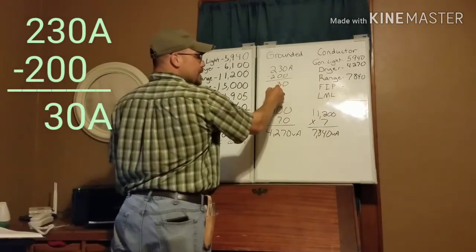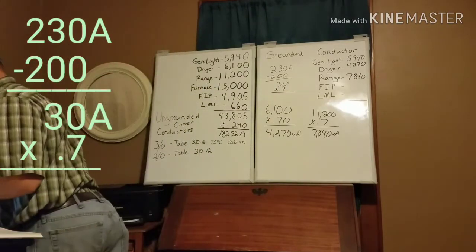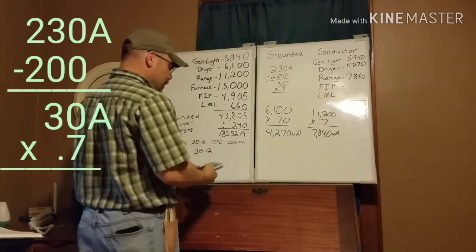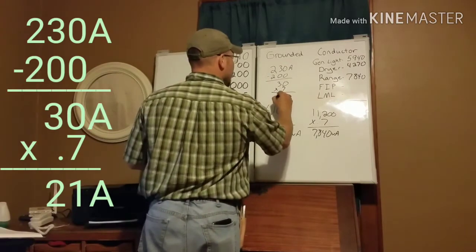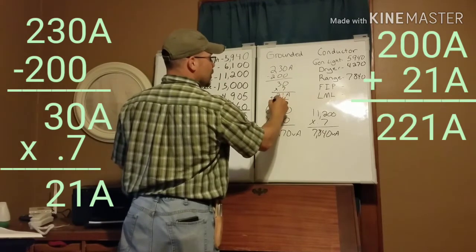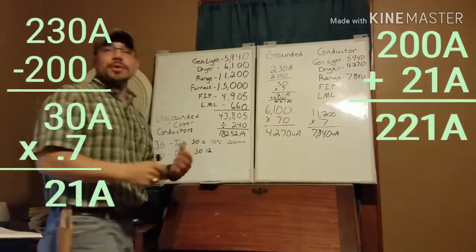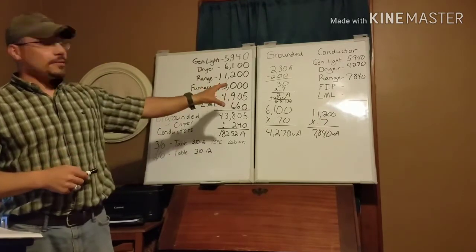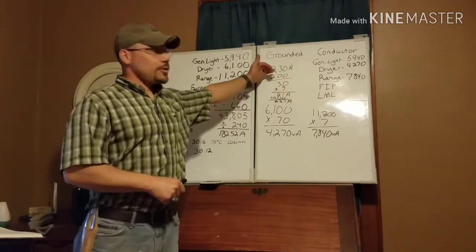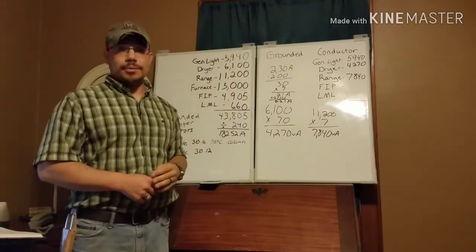Quick example: let's say we calculate 230 amps for our neutral load — that's a big neutral. We subtract 200, leaving 30 amps over the threshold. Take that 30 amps times 0.7: 30 × 0.7 = 21 amps. Then add our 200 back in: 200 + 21 = 221 amps total. That's what we'd size our conductors for. We won't be anywhere near that in our example, but be aware of that rule if you're above 200 amps.